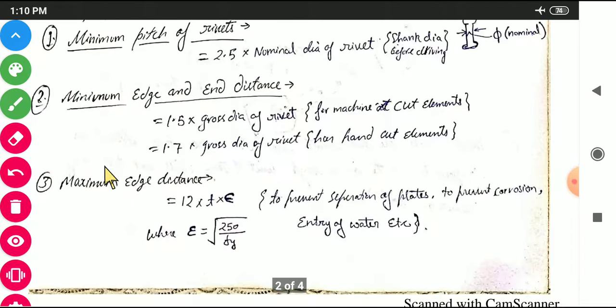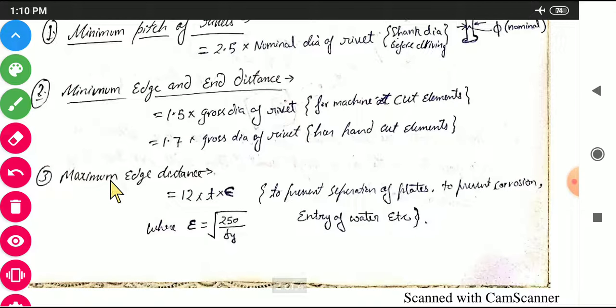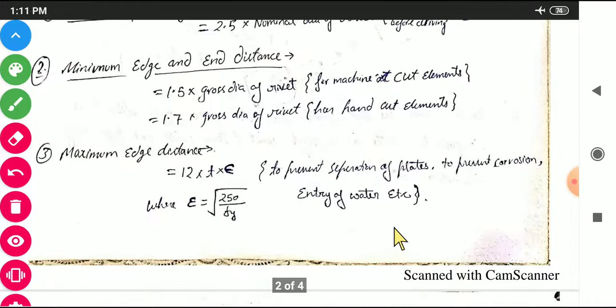The maximum edge distance is 12T × ε, where ε = √(250/Fy) and Fy is the yield strength. Here T is the thickness of the plate. This limit is provided to prevent separation of plates, prevent corrosion, and stop the entry of water.